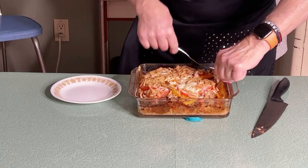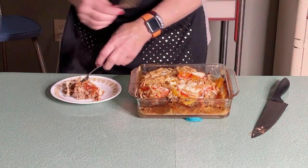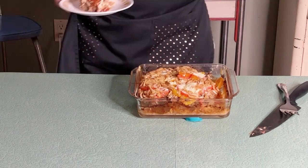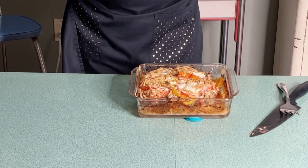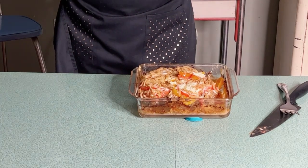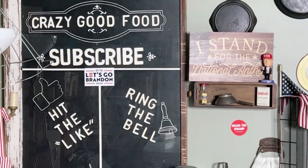Here it comes, looking delicious — pizza pie meatloaf, looking good! Let's give it a try. Mm, that is really good! Tastes a little bit like a cheeseburger. If you enjoy good food, please subscribe, hit the like, and ring that bell. Thank you!